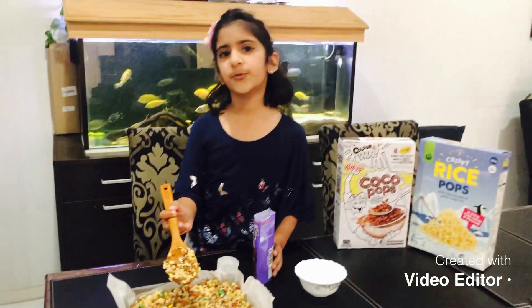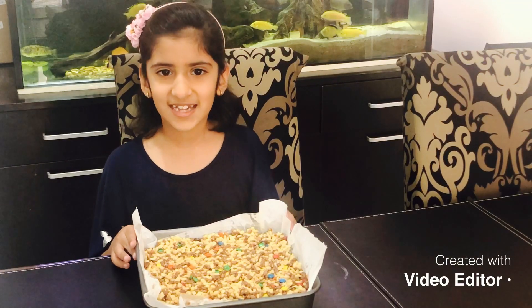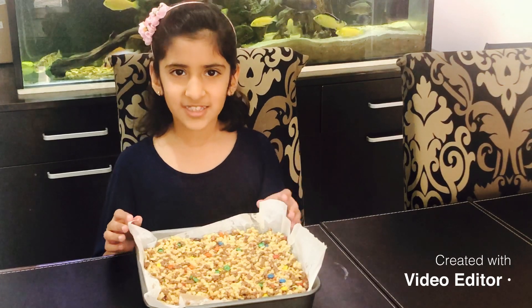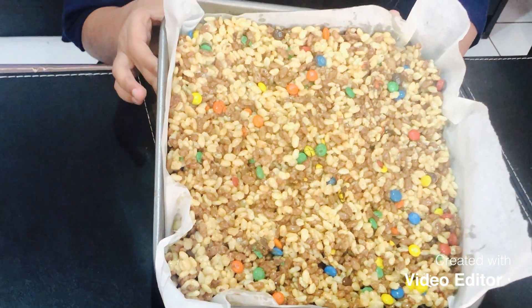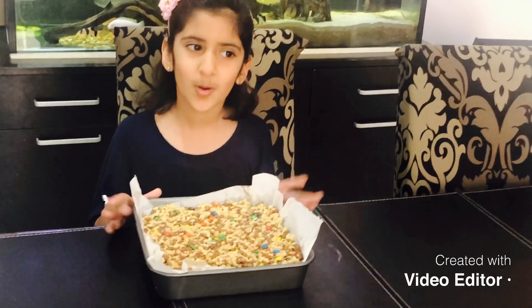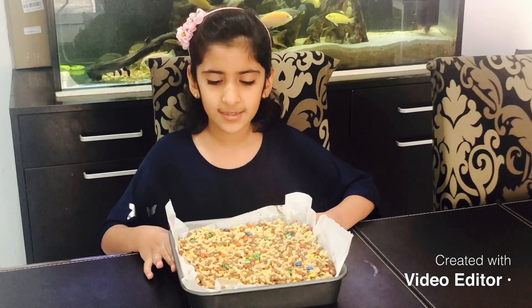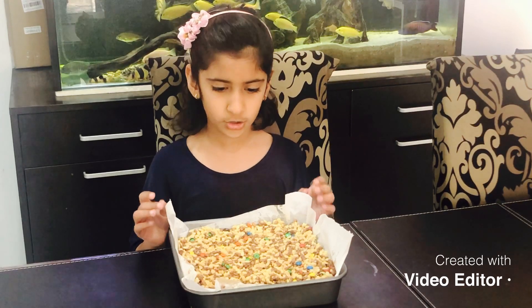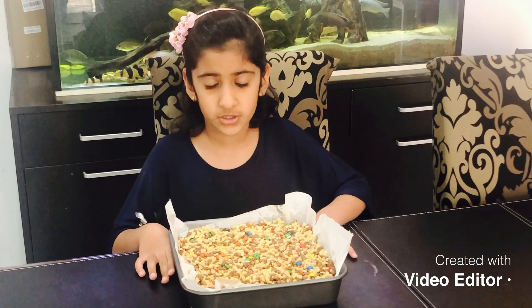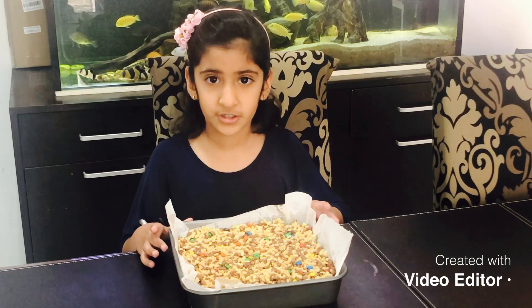Now it's time to refrigerate it for 3 to 4 hours. See you when it's ready. Welcome back guys. This has been in the fridge for 4 hours and now it is fully set. Now it is time to cut it into bars — you can cut it into small bars or big bars, whatever you please. My mom's going to cut them for me, but make sure it is straight out of the refrigerator, not room temperature, otherwise it will start to crumble. We will need a sharp knife so you will need a parent to help you.